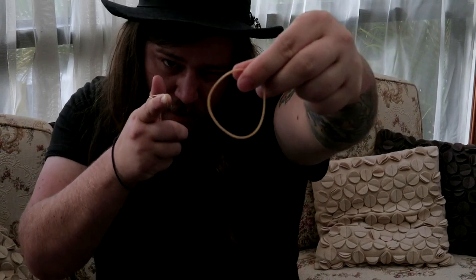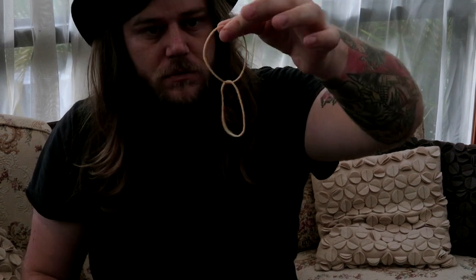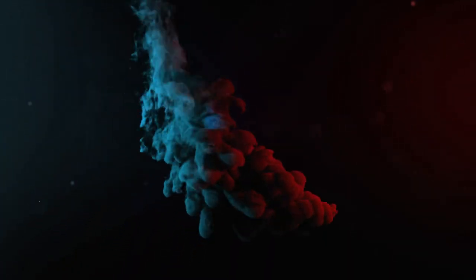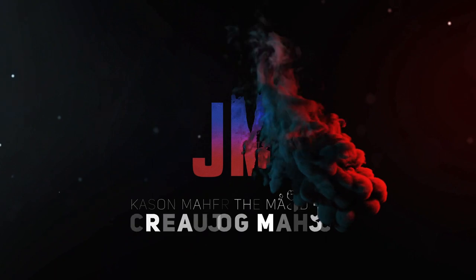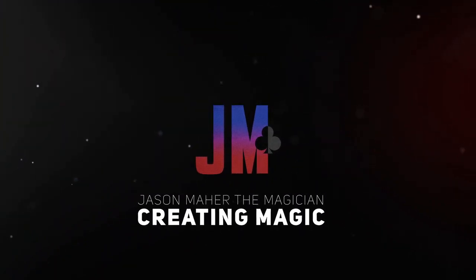Say your prayers, baby. What's happening guys? Jason Marr the Magician here and today I'm going to be teaching you the rubber band gun catchy linking rubber bands trick thing that you can do on a TikTok.